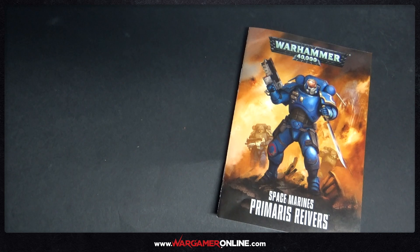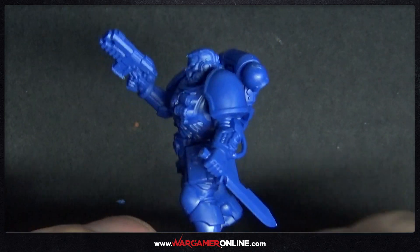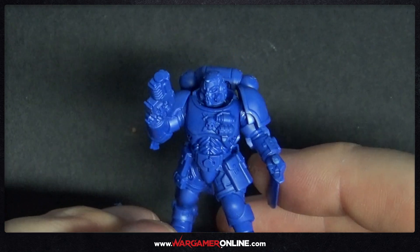The box does have the rules inside. I'm not going to go through those because I just wanted to show you what you actually get and a quick look at the model, but the rules are pretty nice — they're basically Primaris Marines with an extra attack and shock grenades, which are quite good if you want to assault the enemy.